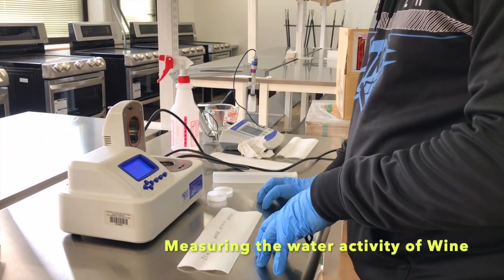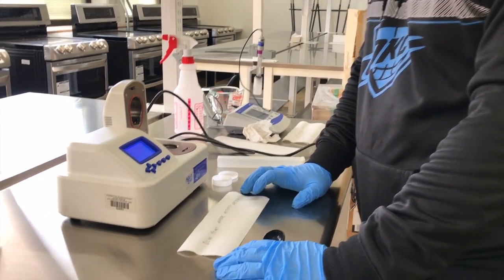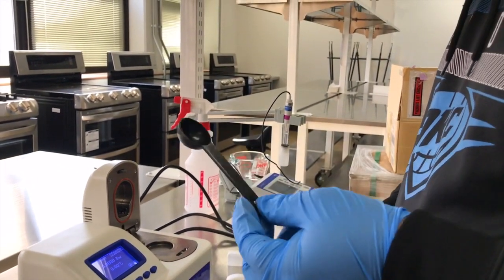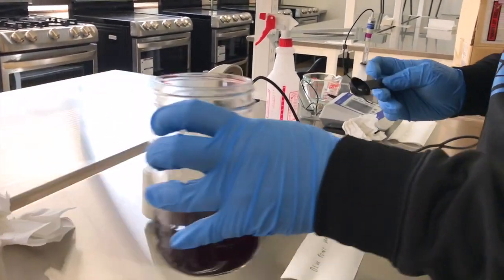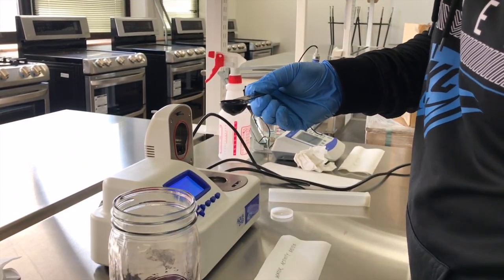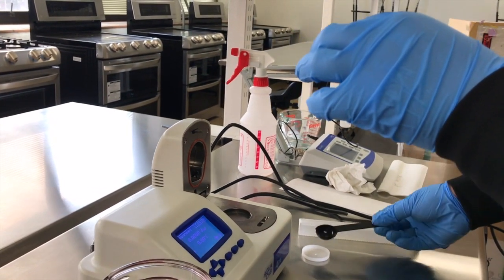The third analysis we're going to do today is measuring the water activity of our wine. We use a half tablespoon, which is around 7.5 ml. We take half a tablespoon of wine and put it in a small container.